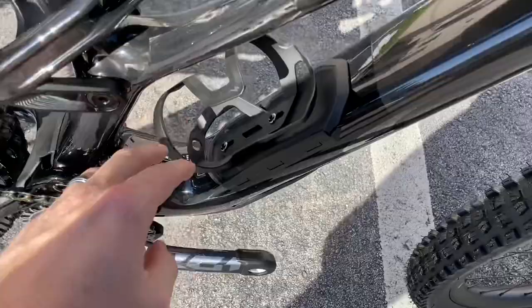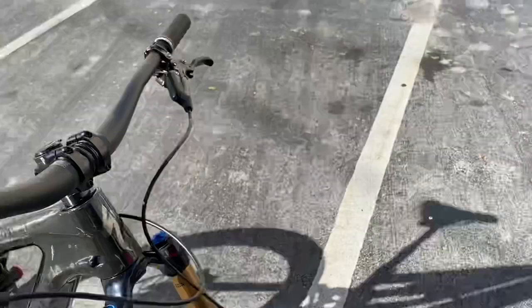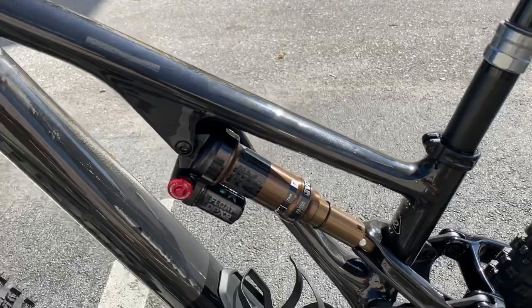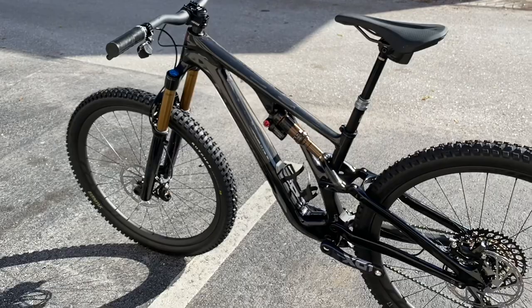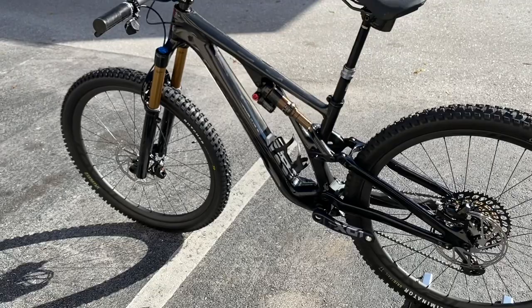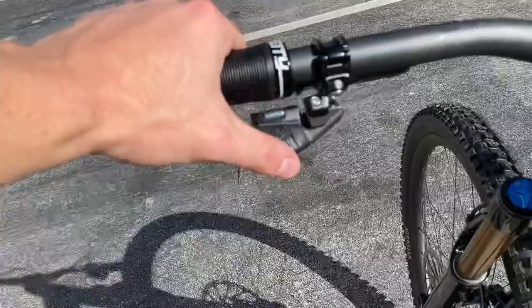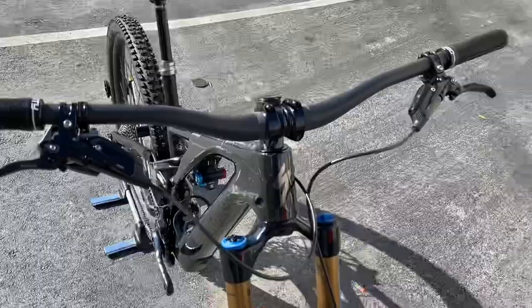The bike has a Fox 36 Factory Kashima up front with a 44mm rake to go with the geometry. The rear shock is the Fox Float DPX2 Factory. They actually redesigned the full tune for this bike — made it much more efficient while pedaling so the bike doesn't bounce up and down as much. It's not squishy; you have actual performance while pedaling. The dropper post is a RockShox Reverb wireless AXS — press the button, the post drops all the way down, hit it again and it rockets back up.